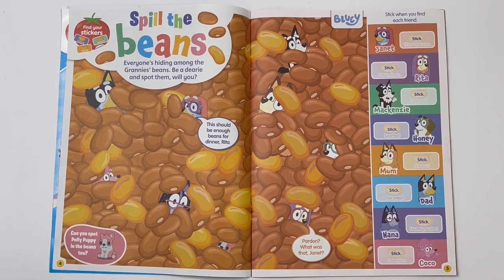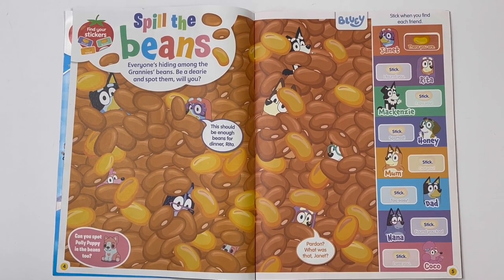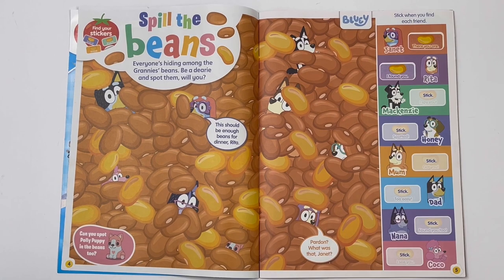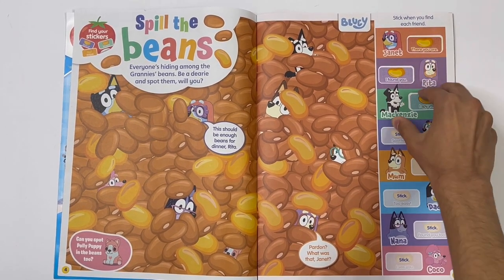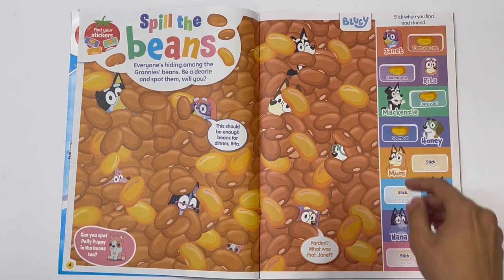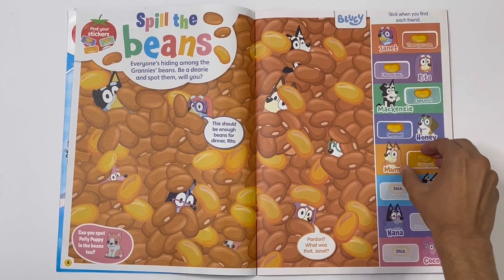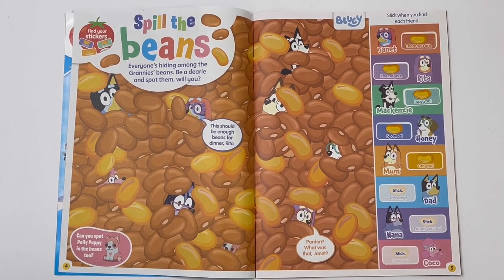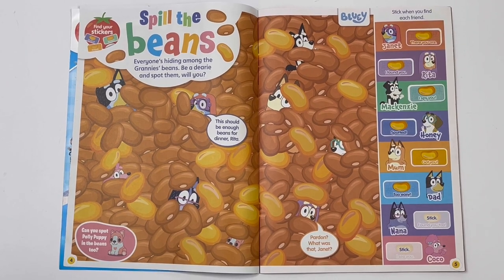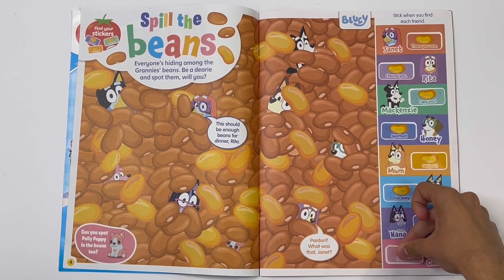That's Bluey. There's Bingo. There's Rita, Ralph and Sophia. Mackenzie. Honey. Mum. Dad. And Nana.